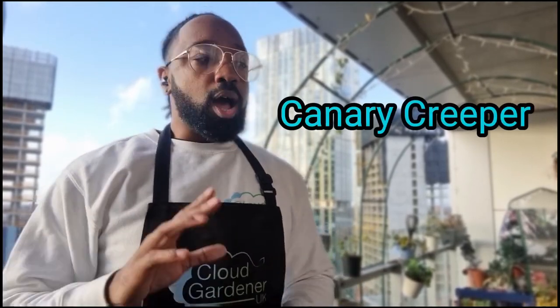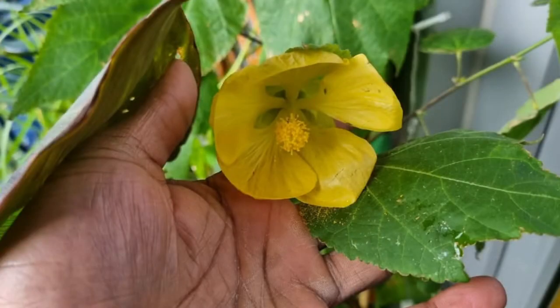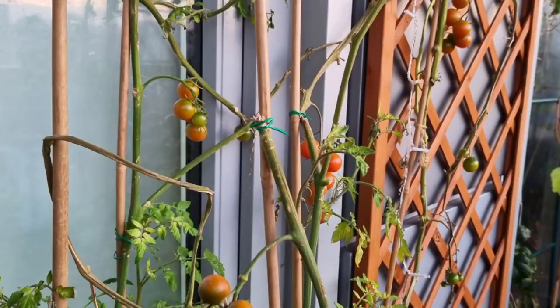Another plant I'm going to be sowing in January is canary creepers. I had a different variety growing on the cloud garden last year — absolutely beautiful. It got hit by a frost and is almost dead, but I looked at it today and there's still plenty of green, so I'm confident it'll make a return. I thought I'd make a nice display by adding more climbing vertical plants, and one of my plans is to increase the number of trellises for more vertical growth.